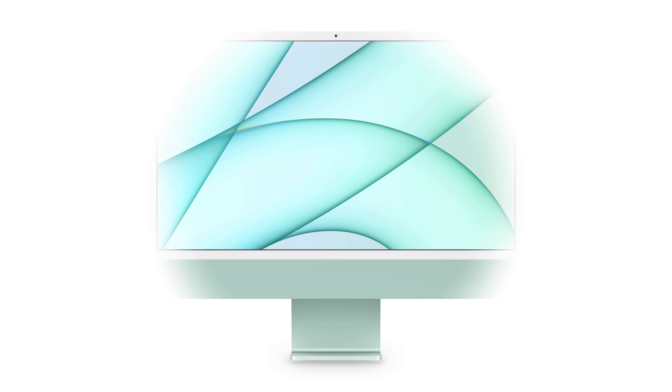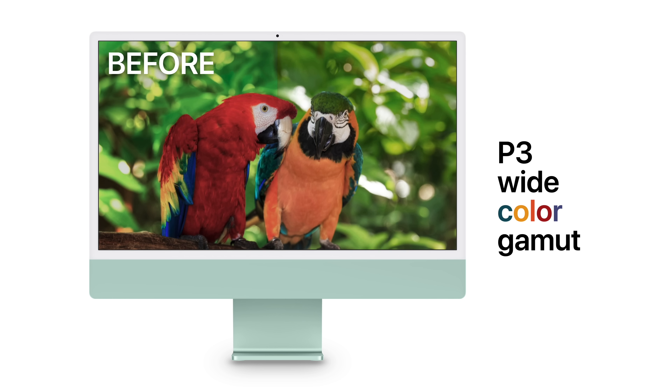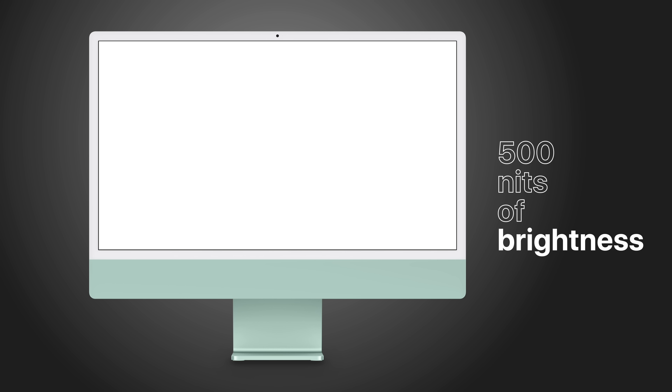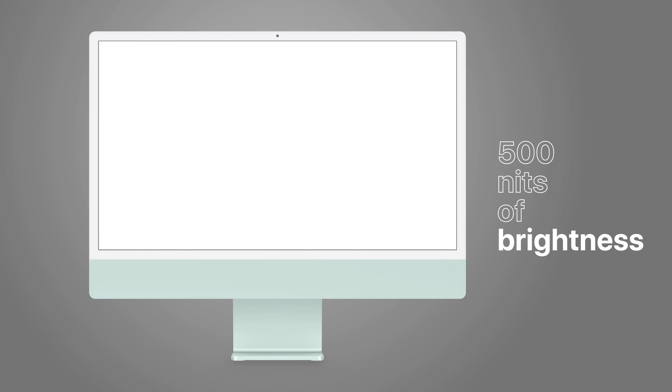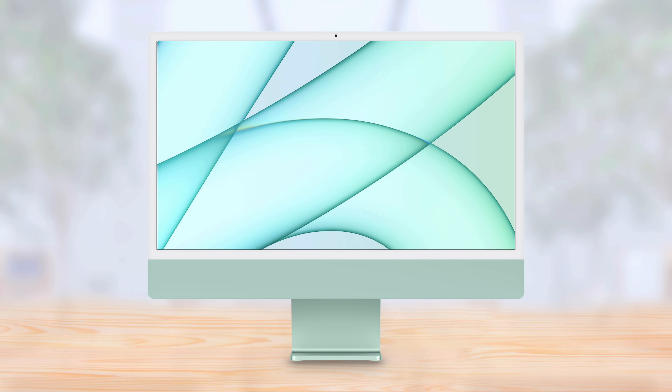Now let's talk about the gorgeous 4.5K Retina display. It measures at an expansive 24 inches, compared to 21.5 previously. Its P3 color gamut brings photos and videos to life with over a billion colors, while 500 nits of brightness allows content to shine through. The display also has an industry-leading anti-reflective coating, delivering greater comfort and readability. True Tone technology automatically adjusts the color temperature to the ambient light of your environment for a more natural viewing experience.